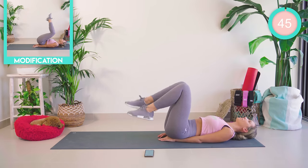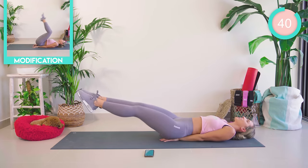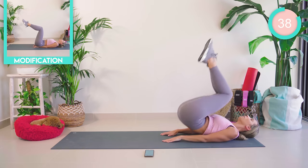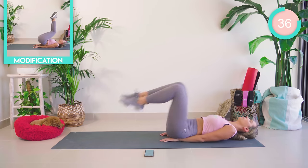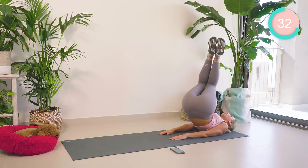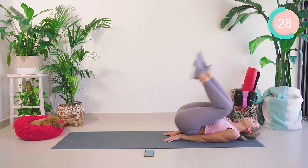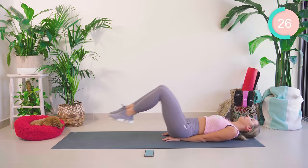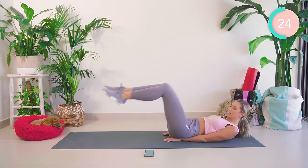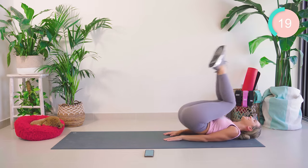Great work! We go with a reverse crunch now at an angle — reverse crunch, twist the body, straighten out. Halfway squat — keep pushing.